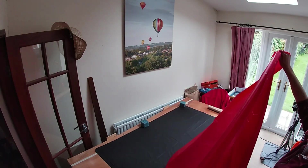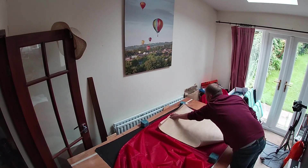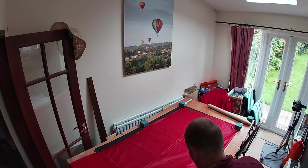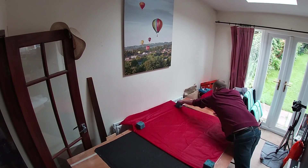If you've been around the channel before, you'll have seen the cutting table and the cutting workshop that I have in my house. With lockdown in full swing, here's me laying out the fabric for this balloon.